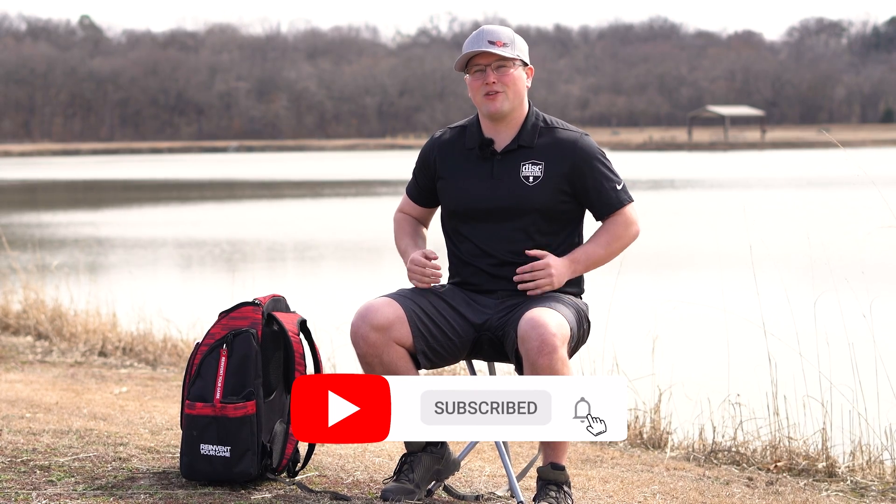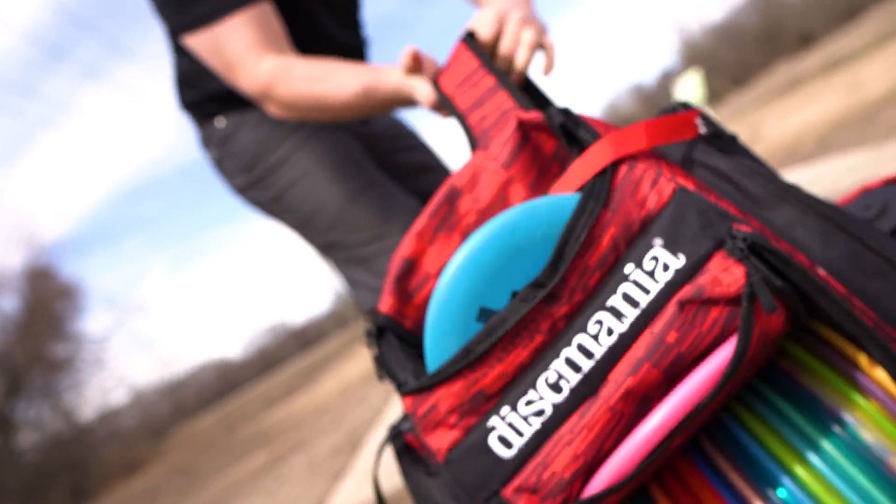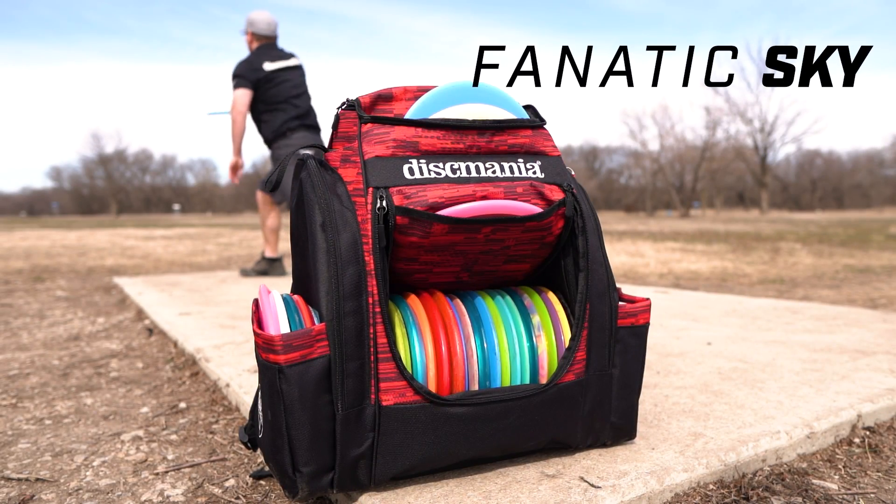What's up disc maniacs, it's Caleb Bruce here with Team Disc Mania, also part of Reliant Disc Golf. Today I'm going to be reviewing the new bag from Disc Mania — the Fanatic Sky. I'm really excited about this bag, I really think you guys are going to be excited about it too. Let's get into the review of this new Fanatic Sky bag.